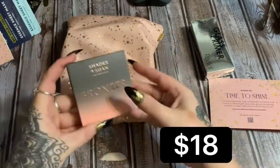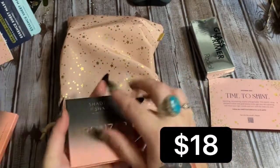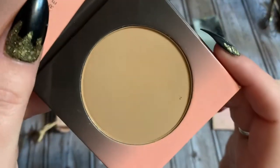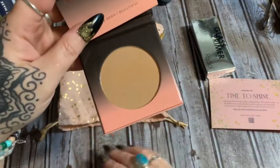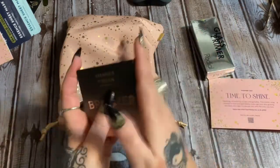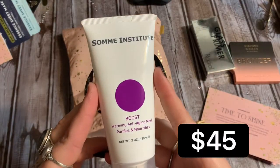Now, a bronzer — I like this shade. The bag itself is very beautiful. Let's see if it has a mirror in it. I'll try to cover that up so the light doesn't get right in your eyeballs. There's that color — not too bad! Let's put that back together.